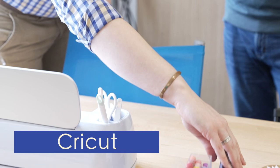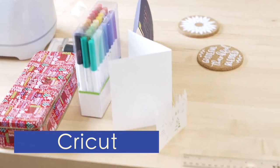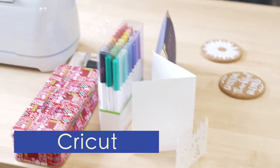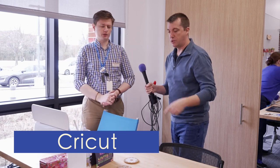It even has a pen attachment with these markers, so it'll actually write things out for you if you want. That's why they don't teach cursive anymore — because the Cricut can do it for you. Why do it yourself?